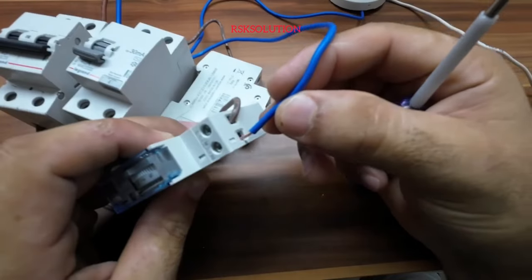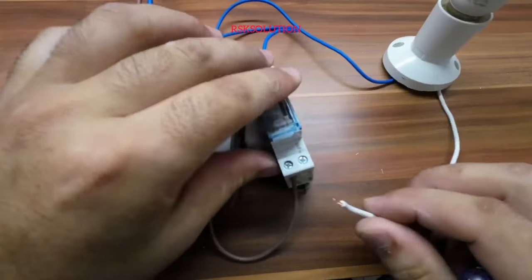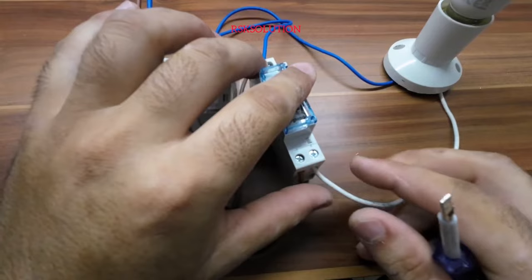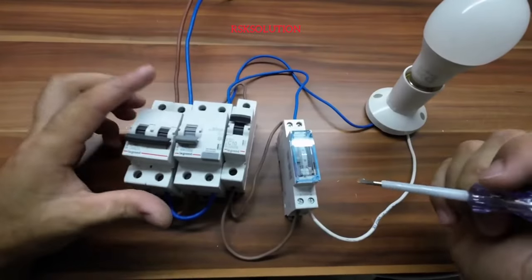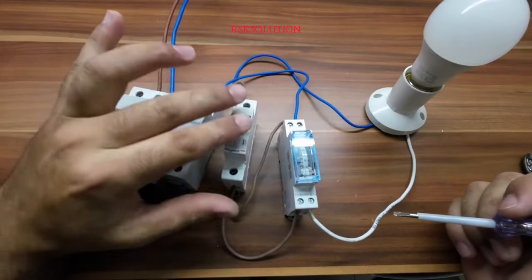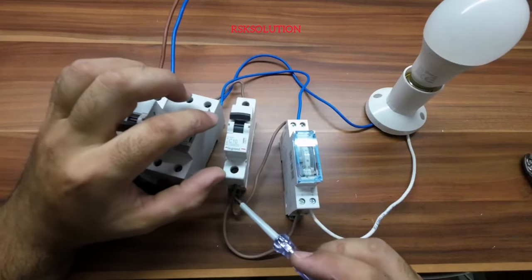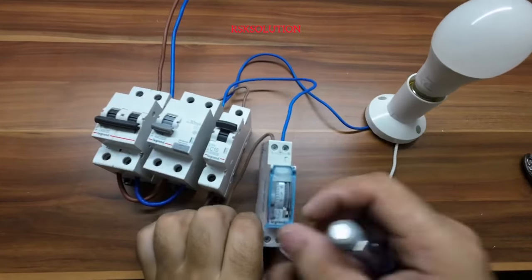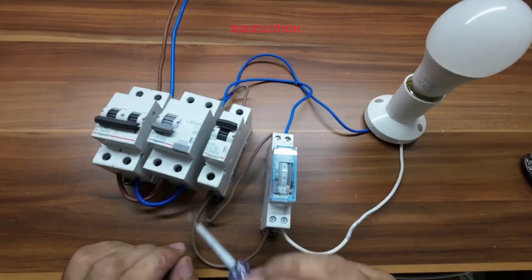For a new load — a belt, lamp, or something similar — we need to install it. From the MCB or RCD output, we take two wires from the bottom to the light. You can run the circuit from here to here, or directly from here to here — it's up to you.